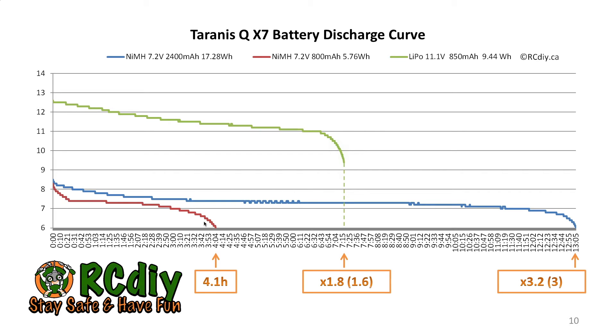There could be a number of reasons for that. Most likely, the actual battery capacities are not exactly as shown on the batteries — they could hold a little bit more or a little bit less than the stated capacities.